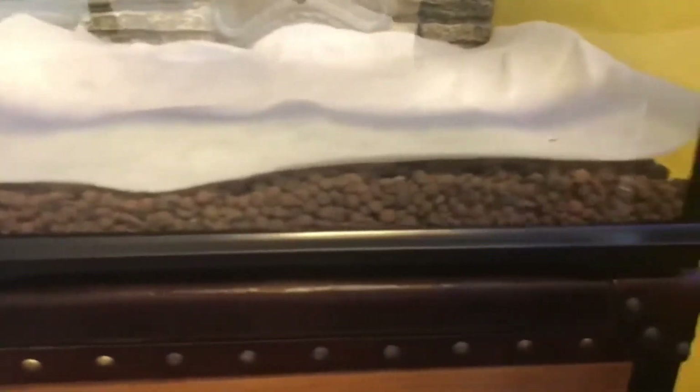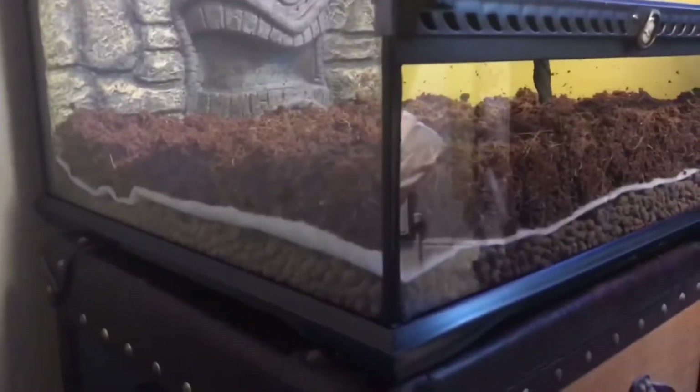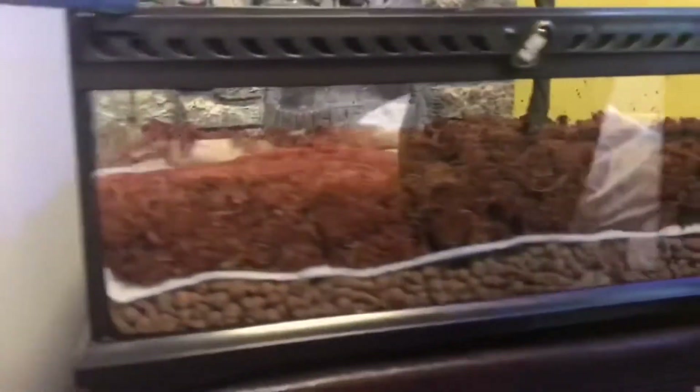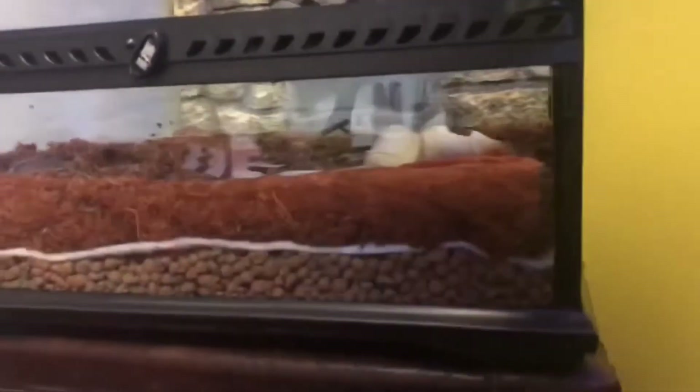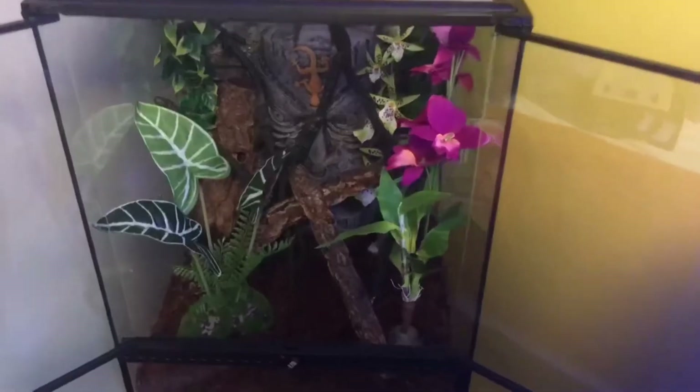This is what the hydro fleece looks like when you take it out of the box — it's just a square piece of fabric that you cut to the size of your tank. After you add your drainage layer into the bottom you just place that on top. Then the next step is to add your soil layer. For the soil layer he has used coco fiber, which usually comes in a block and you hydrate it with some water and spread it across the top, and that's how you get your nice substrate.